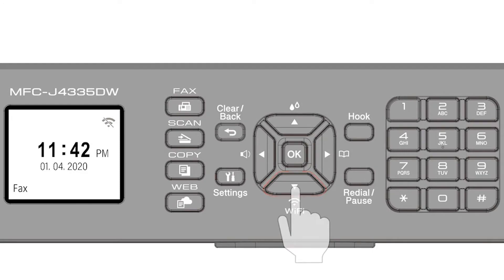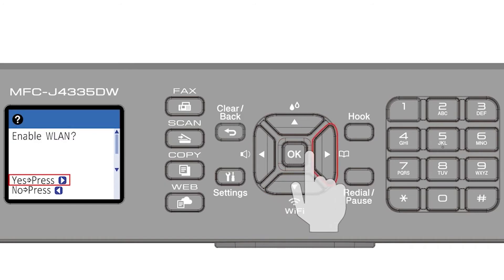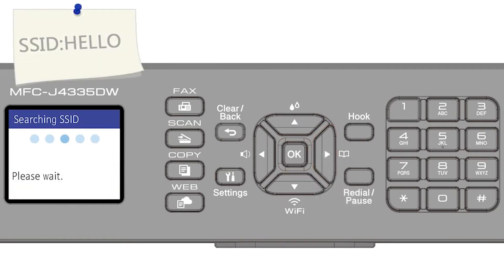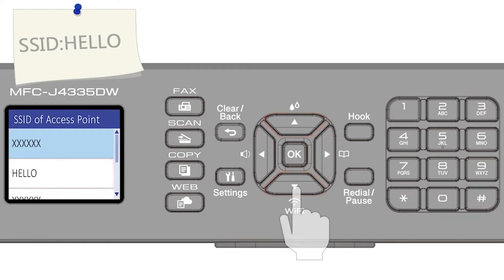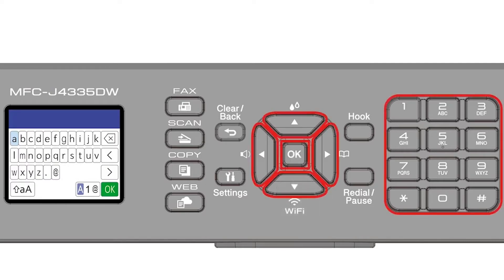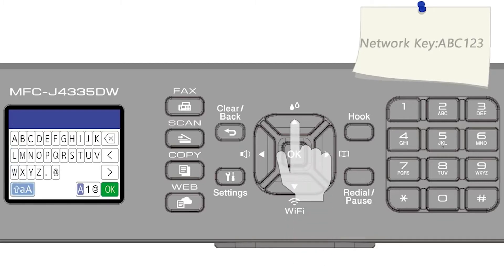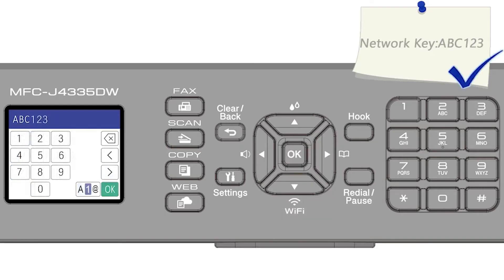Begin by pressing the Wi-Fi button. Select Find Wi-Fi Network from the option list and press OK. Press the right arrow to enable WLAN. Select your SSID or network name and press OK. Enter your password or network key using the arrow keys and the number pad. Confirm that your network key is correct and select OK.